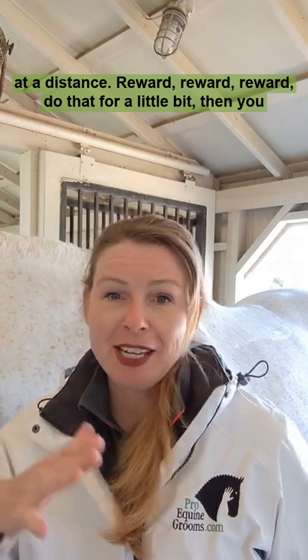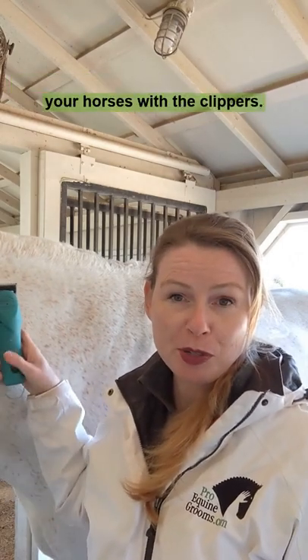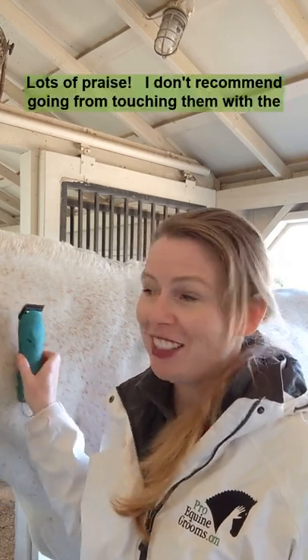Do that for a little bit. Then you can get a little closer, turn them on, and reward. You're going to finally touch your horse with the clippers turned on — lots of praise.